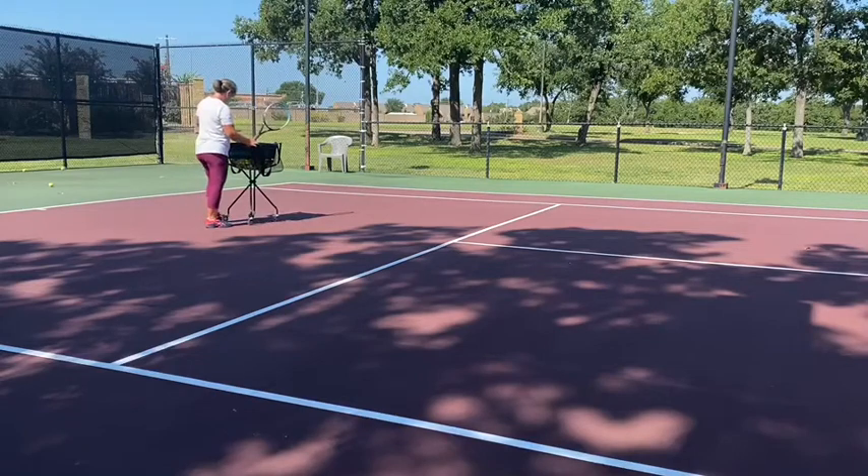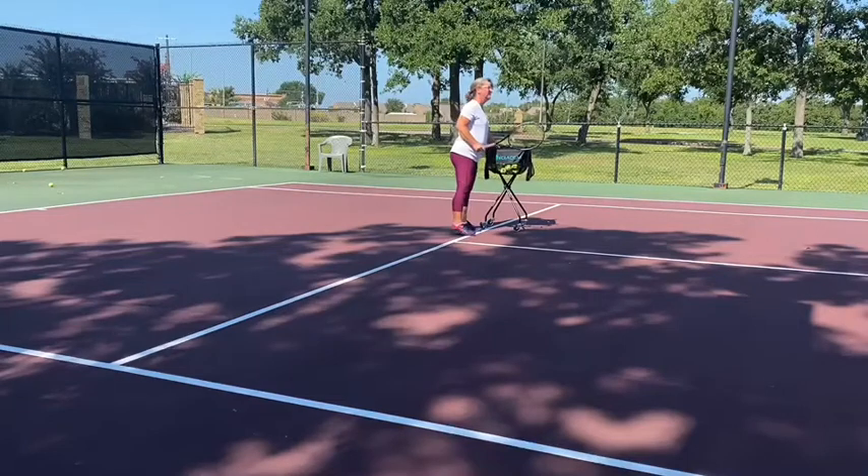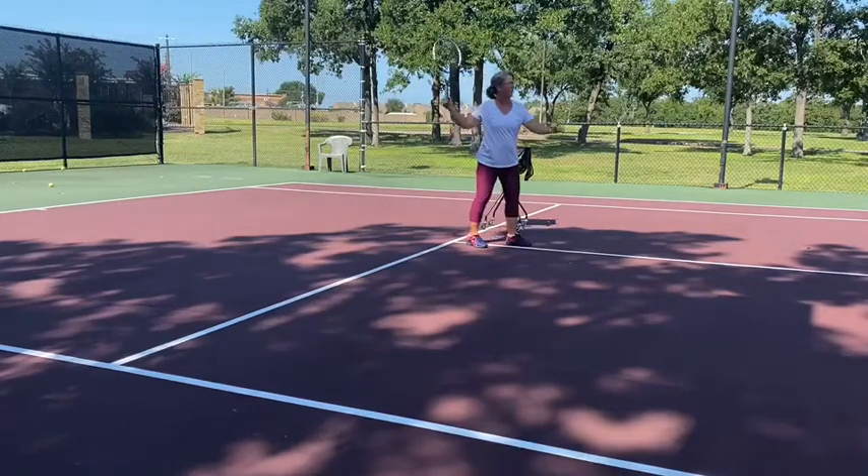Let's come up to the net together. Just ball. Let's get the ball away from there.